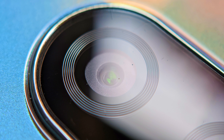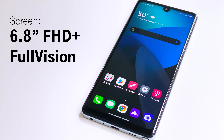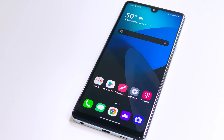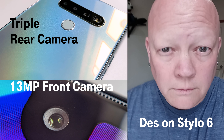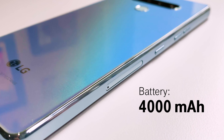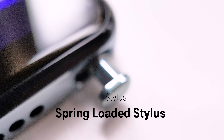Now how about those features? The Stylo 6 features a 6.8 inch full HD plus full vision display. For cameras we've got triple on the back and a 13 megapixel selfie camera on the front. The Stylo 6 has a big 4,000 milliamp hour battery, 64 gigs of storage, and an expandable micro SD card slot.